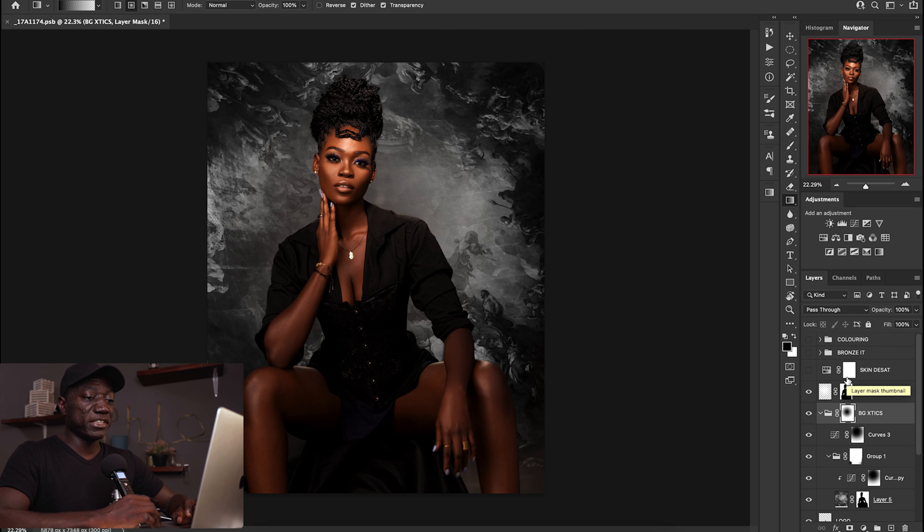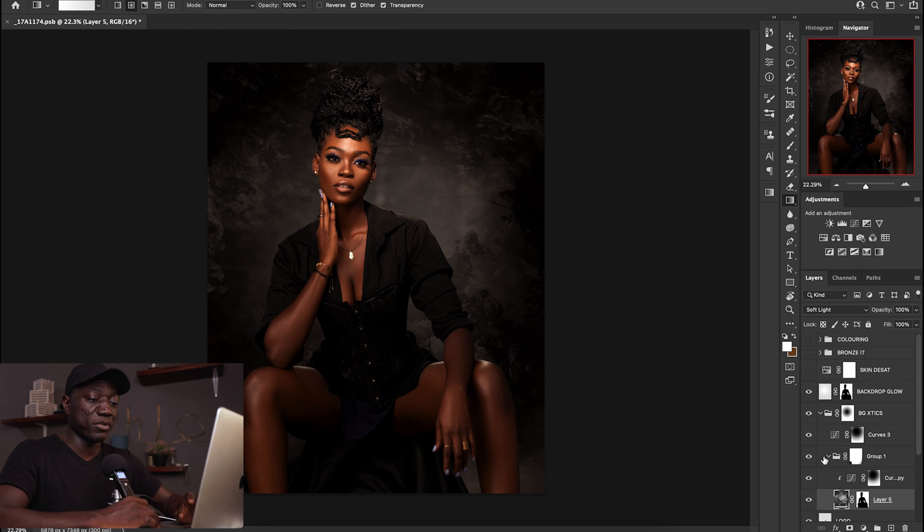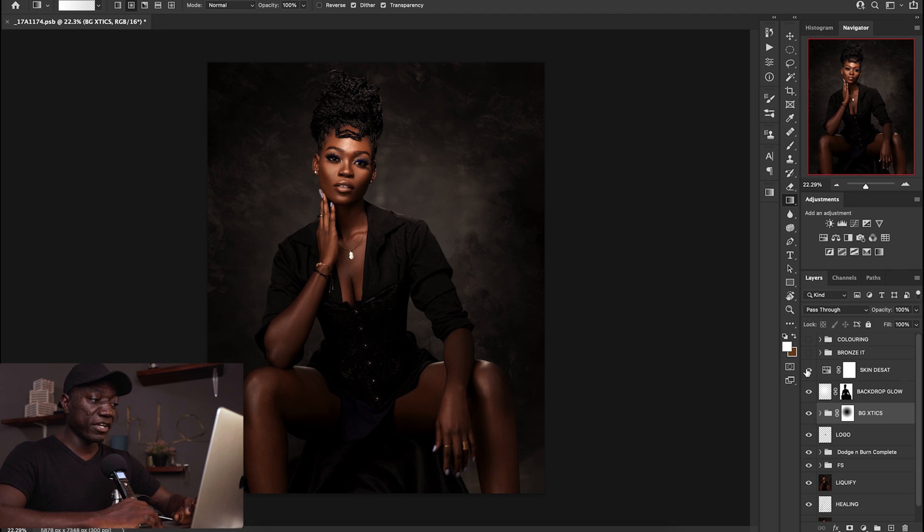From here I wanted to work with the coloring to unify everything. Remember the backdrop texture was not set to normal at 100% opacity, so I changed it back to soft light and reduced opacity to about 55 — this helps it blend with the backdrop a lot more. Now it's blending, adding depth, character, and more information to the overall image. I then desaturated the skin a little bit — because our backdrop is gray, I wanted to desaturate some of the skin tone colors so it blends better with the backdrop. I was going for a painterly look with a slight monochromatic, bronzed feel.